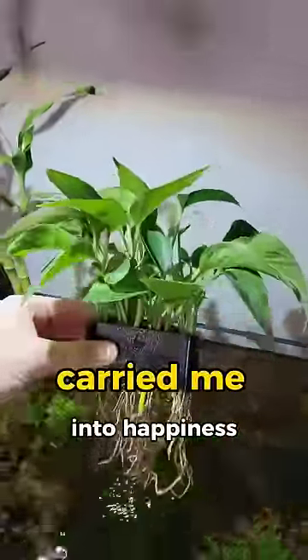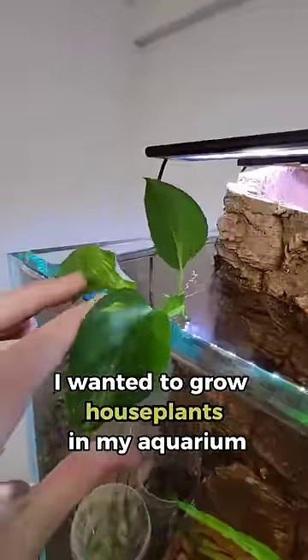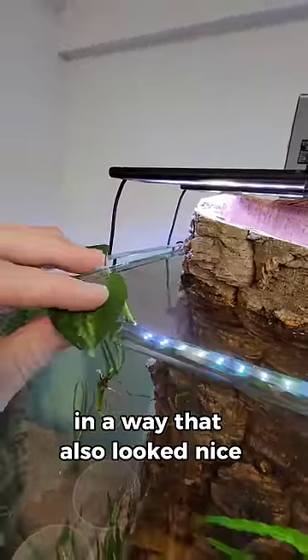This is the Potho Carry, and it recently carried me into happiness because I had a problem. I wanted to grow houseplants in my aquarium, but I didn't have a good way to prop them up in a way that also looked nice.